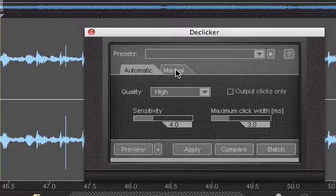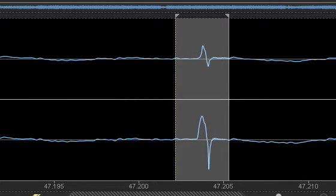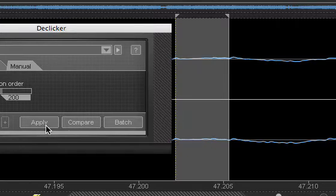However, I'm going to choose to remove the specific pops and clicks manually. Either method works and each has its own advantages and disadvantages. So now I have zoomed in very close concerning the specific pop and click I'd like to remove. All I have to do is execute apply and that pop and click is removed. Voila.